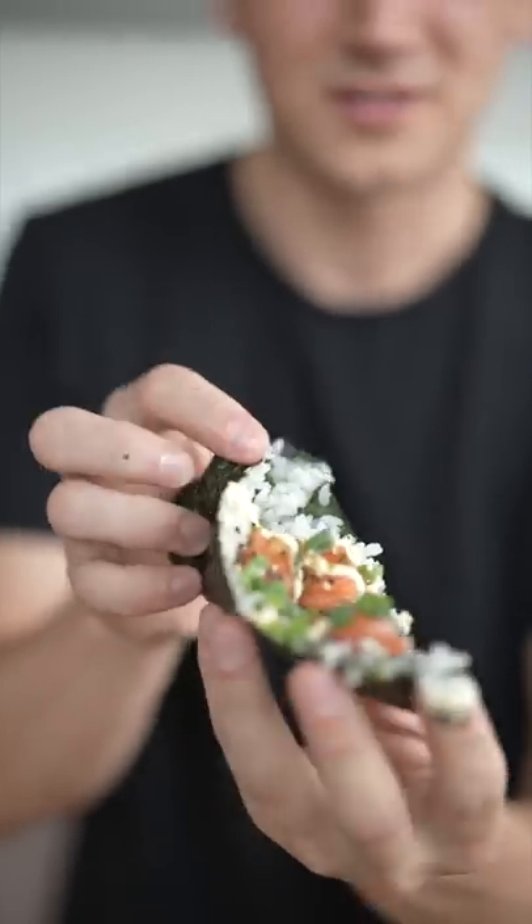I don't know about you, but I always fold up my crust. Here we go. That right there is as good as it gets.